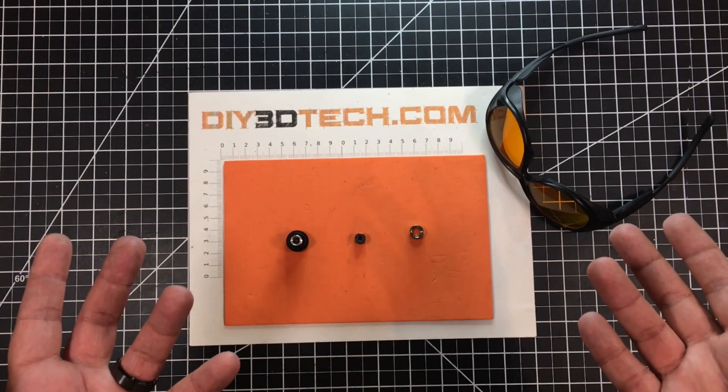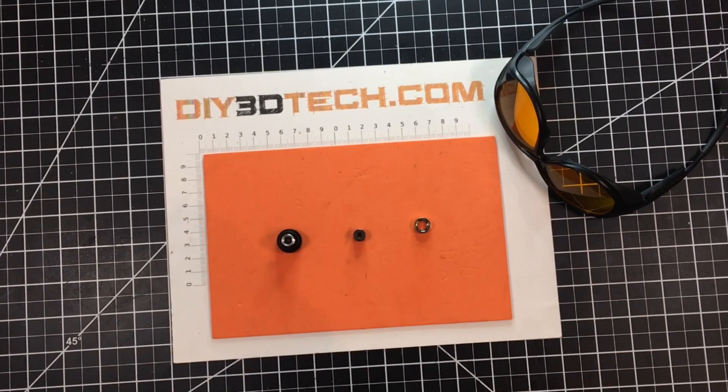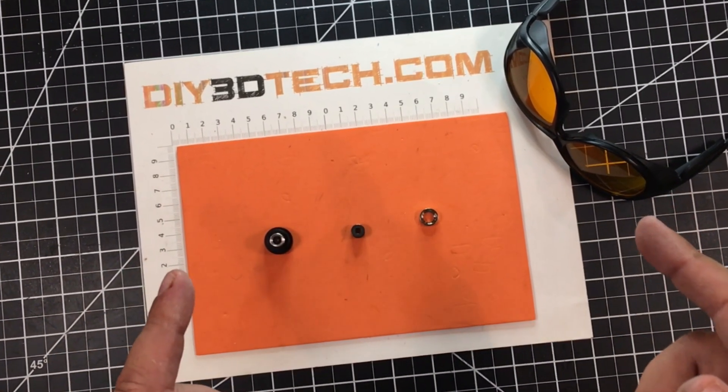One of the big questions I keep getting is: how do I change my diode laser lens? Well, if that's your question, you've come to the right place. Let's jump into this together and I'll explain.